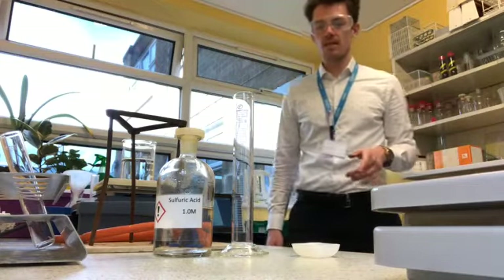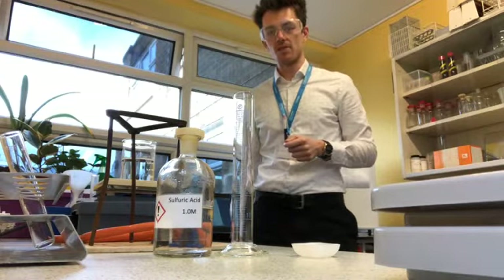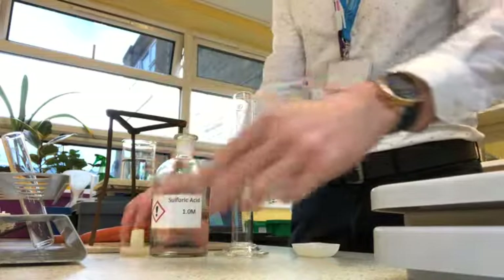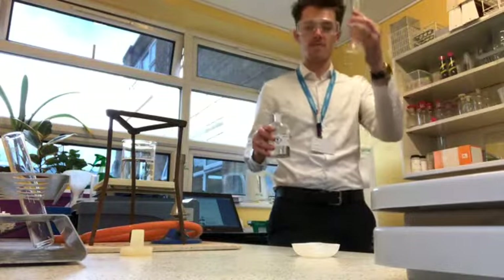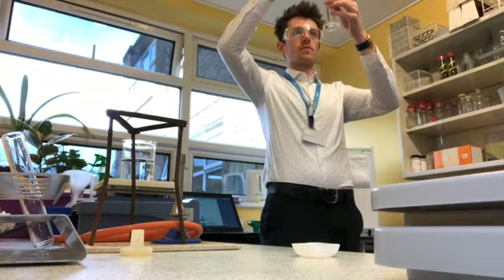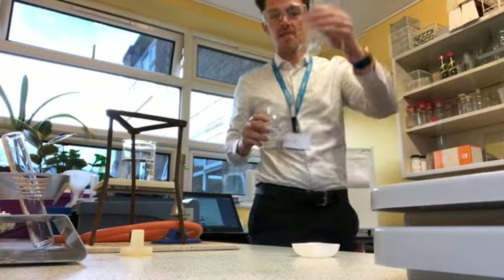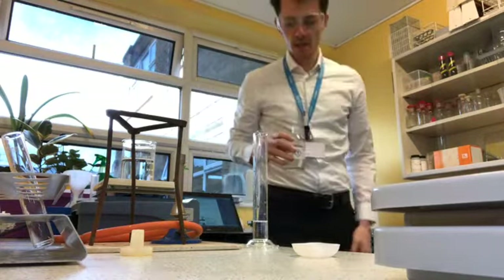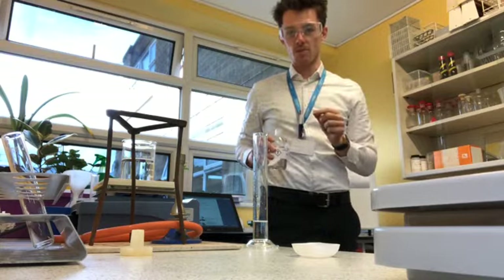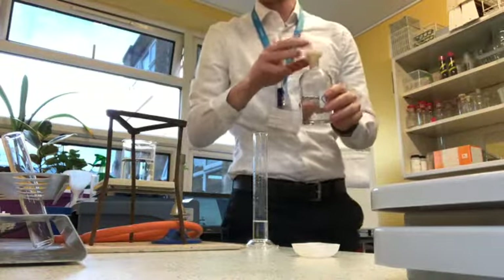The first thing I need to do is measure out my acid in my measuring cylinder and then pass it into a boiling tube — I'd like 10 centimetres cubed. I'm going to hold it up to eye level so that I can see exactly how much I'm pouring in and stop exactly on 10. If it was down on the bench and I looked down, my perspective would give me a false impression of exactly where 10 was. So you saw me lift it up to eye level for exactly that reason.